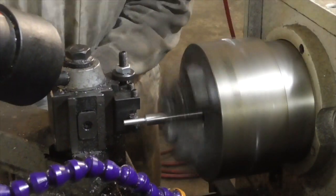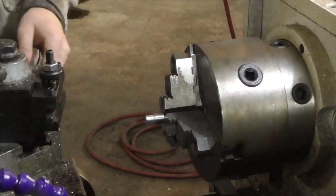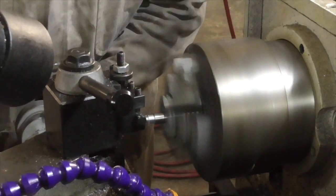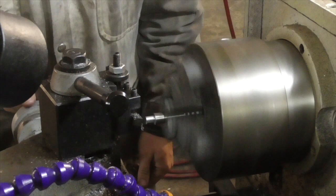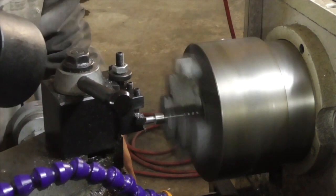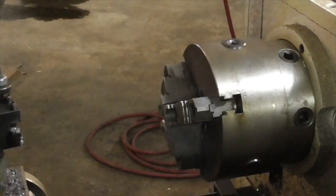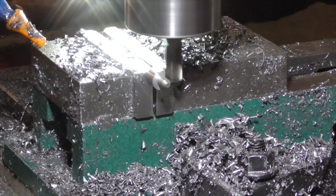I have an idea about how I might eventually make a carbide-tipped cutter that would work with a wide range of calibers, but for now I just machined a simple cutter head with integral pilot from D2 tool steel, which I heated in a propane forge and quenched to harden the steel.